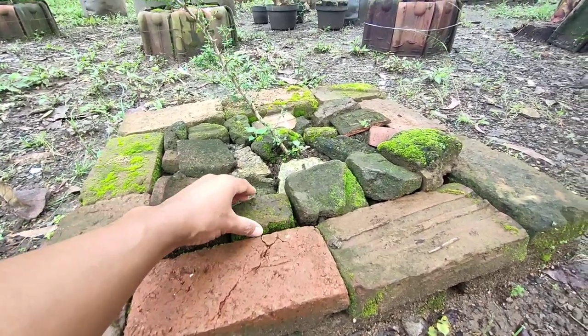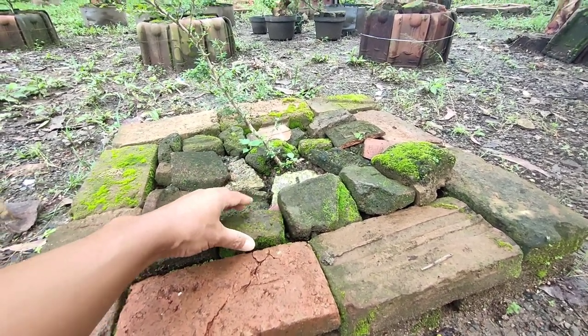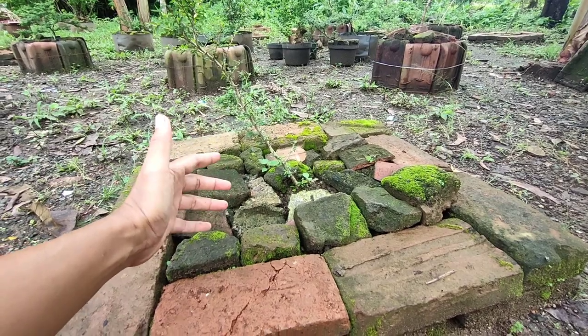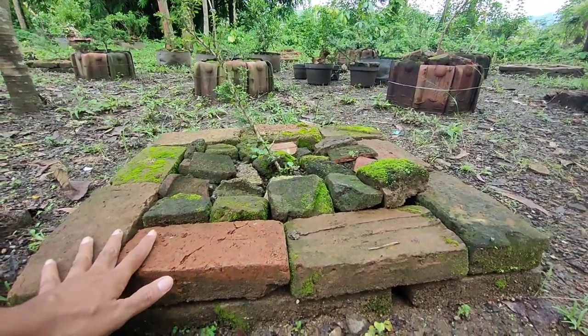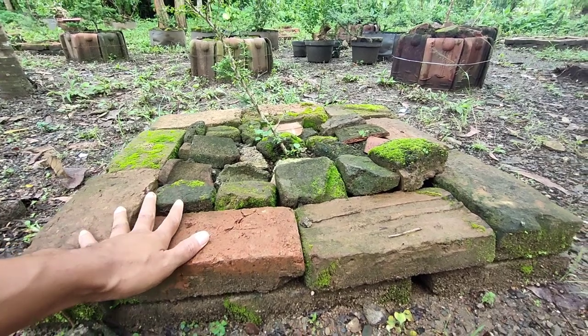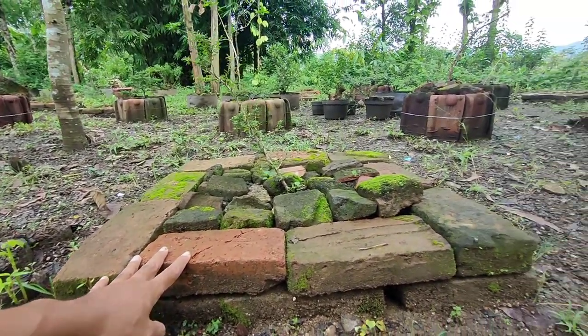Untuk ketinggian batu bata ini saya tumpuk dua tumpuk saja, dikarenakan selain untuk mengirit biaya, mengirit bahan, bagi saya tidak perlu tinggi-tinggi amat ya. Yang penting perakaran kita kasih tatakan, kita tata, kita program, dan kita timbun sama tanah.